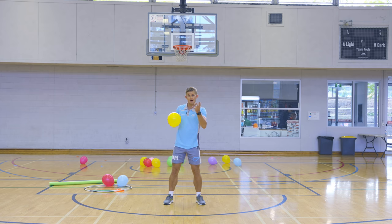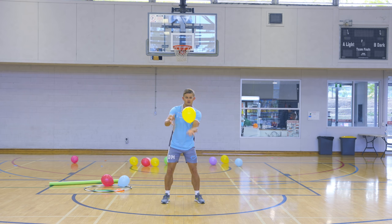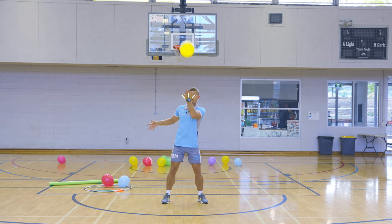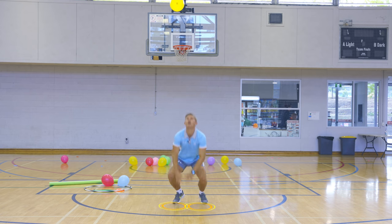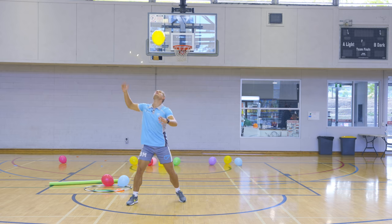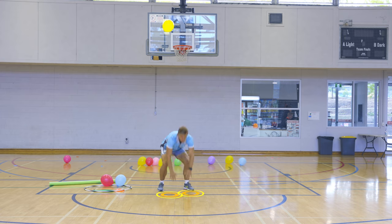The next one: you're going to hit it up and then quickly touch the ground with both hands and then catch that balloon. You've got to be a lot quicker here — give it a good hit. If you're getting good at that, you can even keep going without catching it: hit it up, touch, hit it up. Try and keep that balloon off the ground.